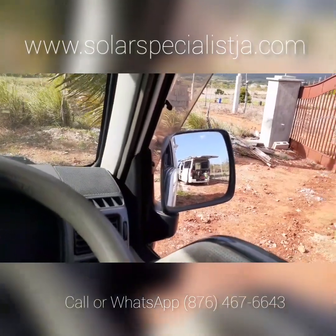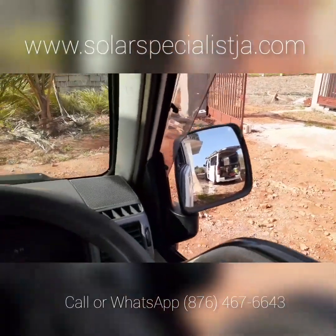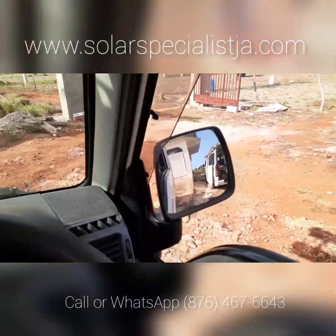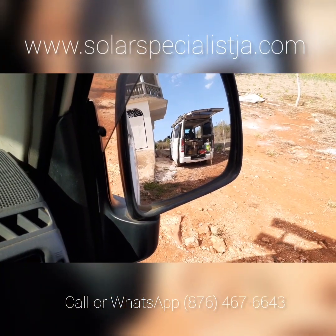That's the NASCAR team right there — the NASCAR solar team. These guys are super fast. They've been here working for about an hour hooking up another water heater. Let's check it out and see what's going on.